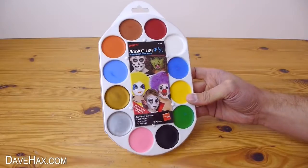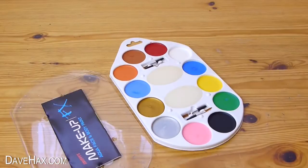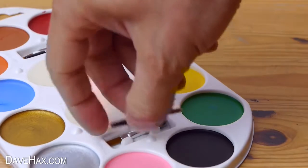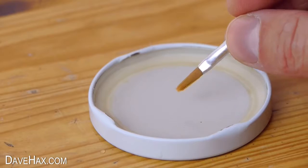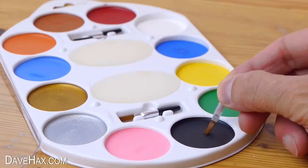We're going to be using this water-based face paint and it's really easy to use. Just take out one of the small brushes, dip it into some water and mix the colour into a thin paste. I'm starting with the black.